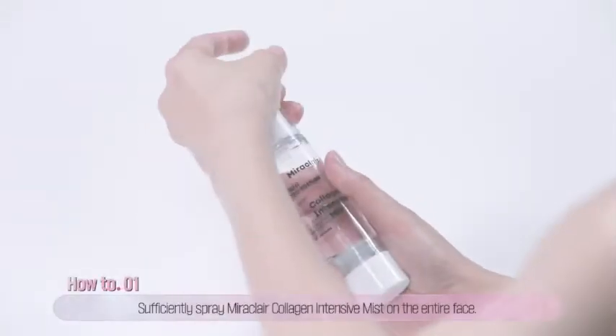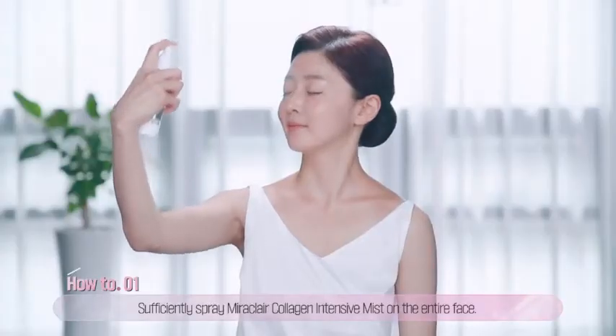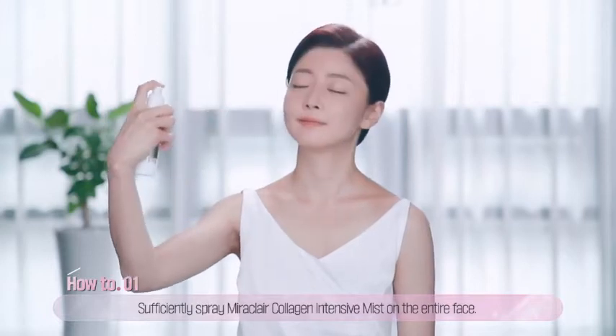First, spray a sufficient amount of collagen-intensive mist until the entire face becomes moist.